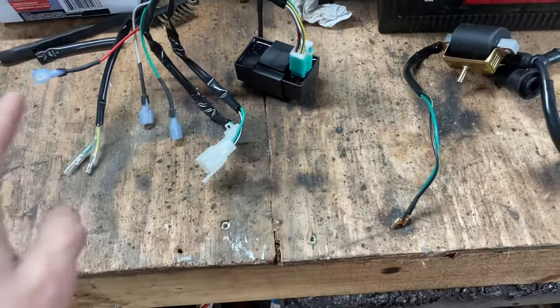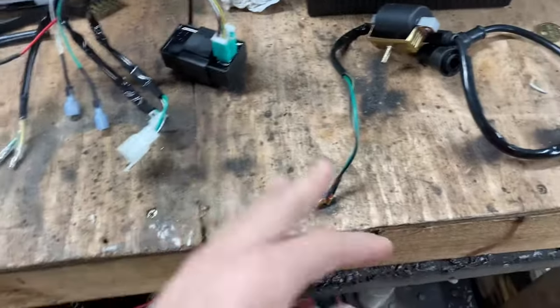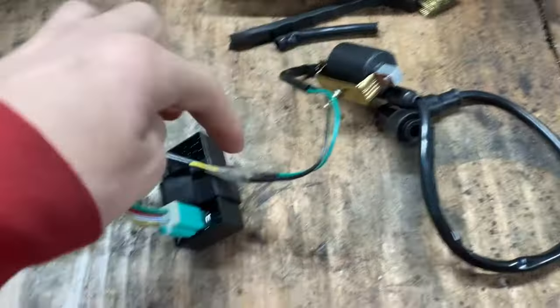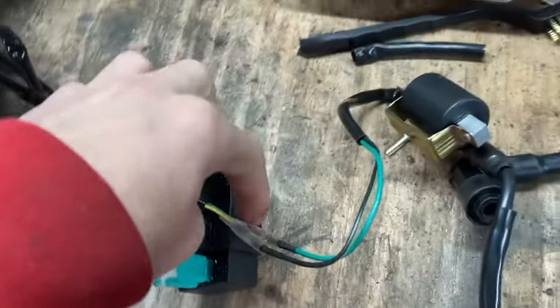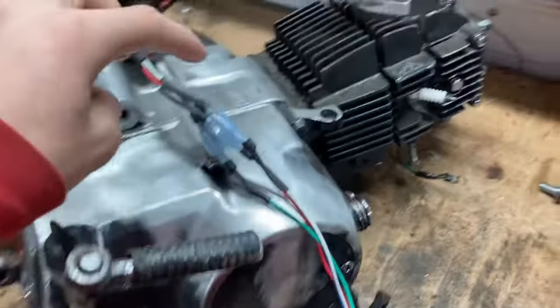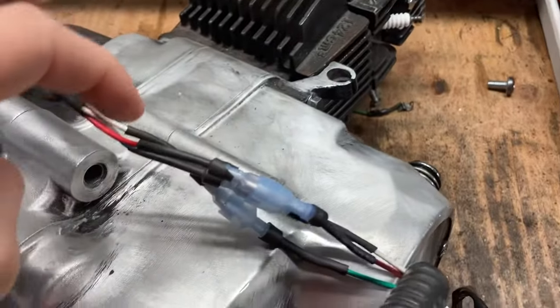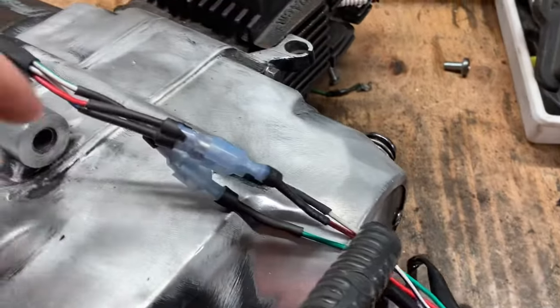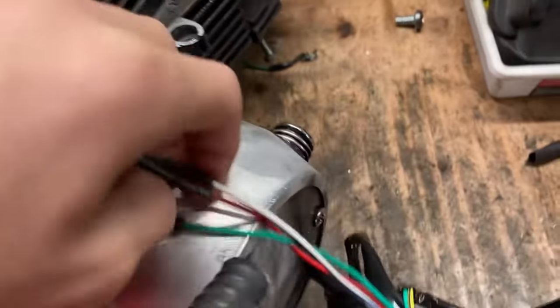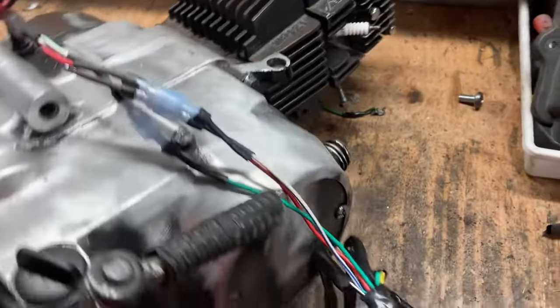Once you've got that plugged in you're going to hook up the coil connectors. Alrighty, so we got the coil connected to the wire harness — like I said there's only two wires for that. The CDI connects right on up and I already connected it to the motor. The red one with the black stripe goes to the red one with the black stripe on the motor. The green one with the white stripe goes green to white stripe. And blue one with the white stripe to the blue one with the white stripe on the wire harness. Everything is really easy — they all match up.